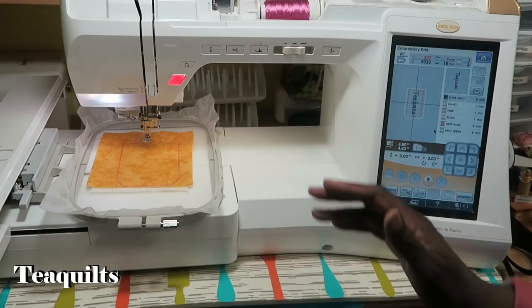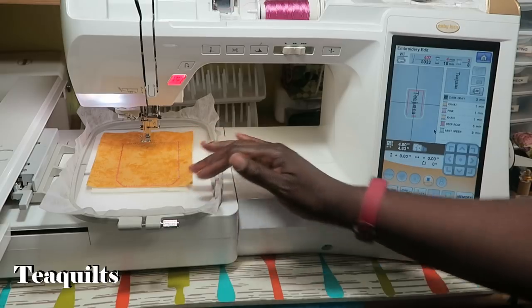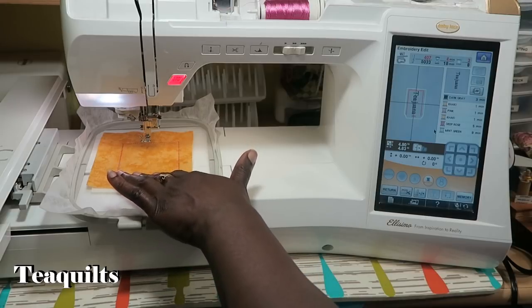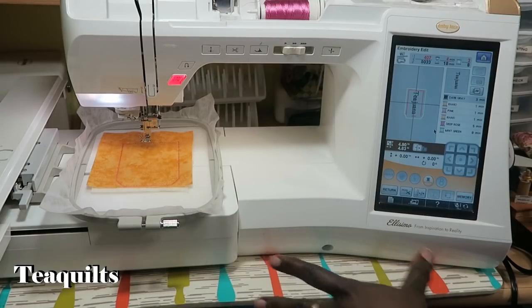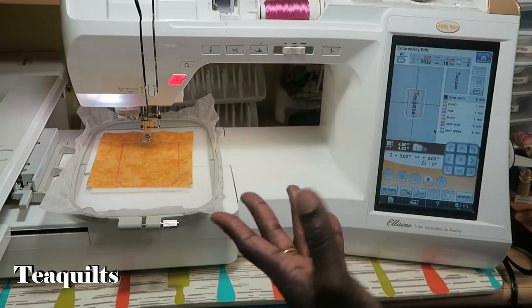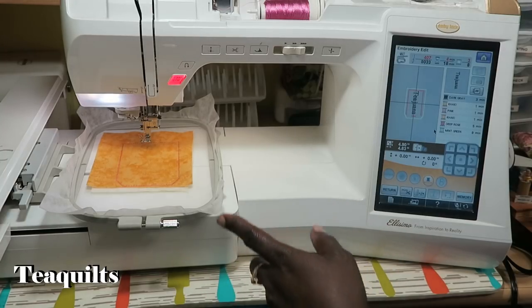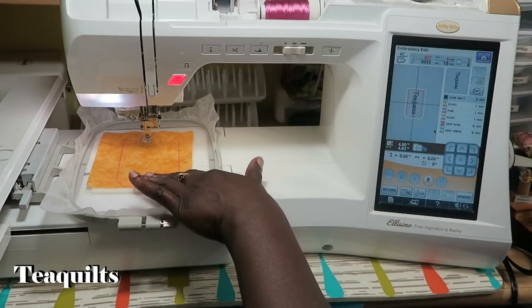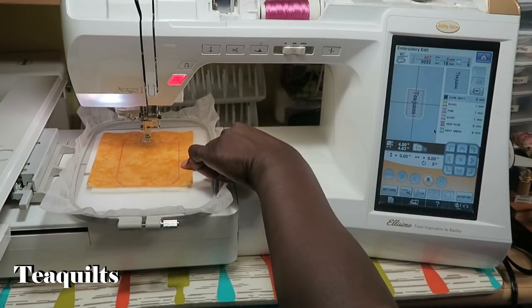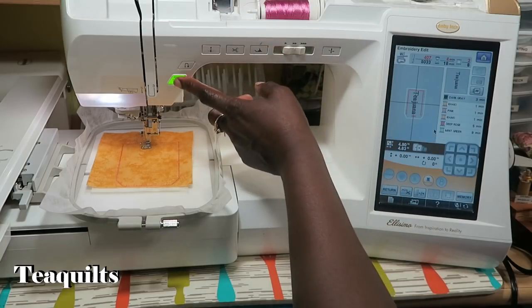Now at this stop the instructions tell you to trim away your top fabric and batting, but what I like to do is go ahead and stitch any decorative designs first. Because we're using these as name tags, I took out the decorative designs and just have names. I like to stitch the names before trimming because any extra stress won't pull the fabric inward as I'm stitching. So my next step is to stitch my name out.